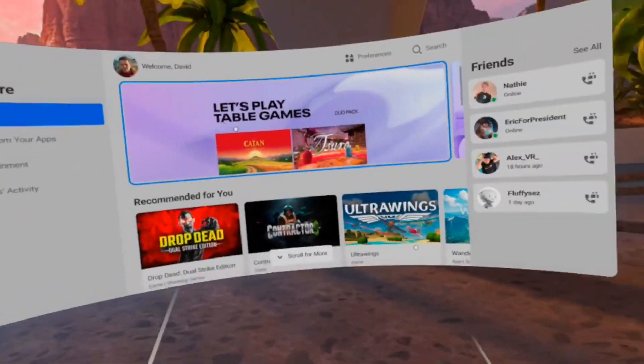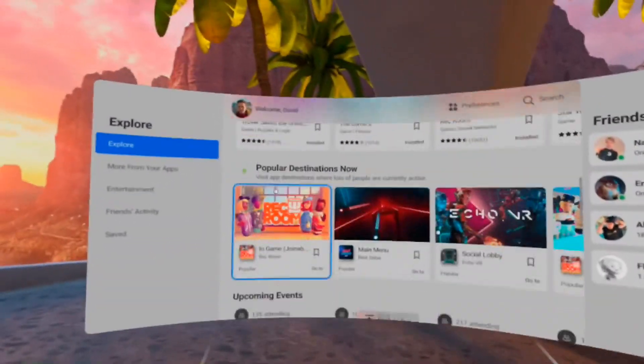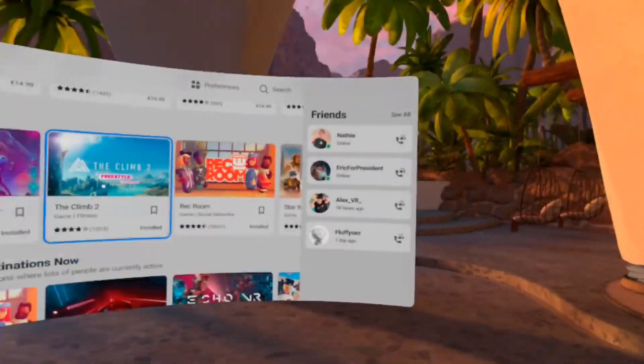This new look obviously matches the style of the Oculus Quest 2, as it is white, and now you can access white menus as well. It looks really cool, and it's a nice refresh from the current black and gray menus that we've had before.